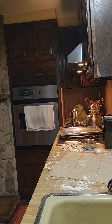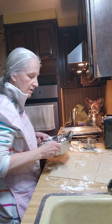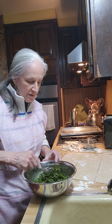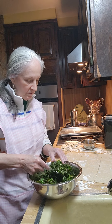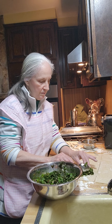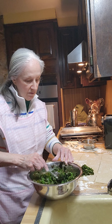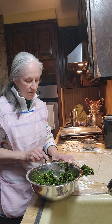I'm bringing a spoon. I don't know how this is going to come out — we're going to make an A for effort. We're going to try and see if it works.